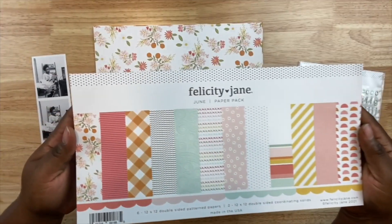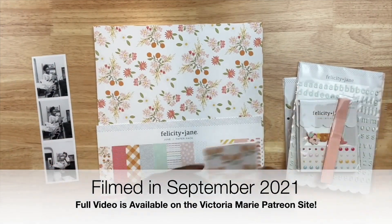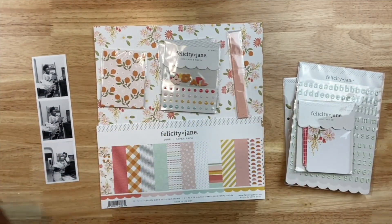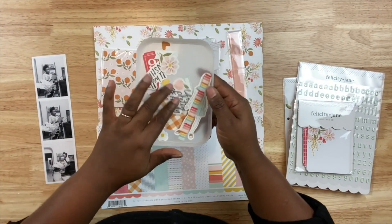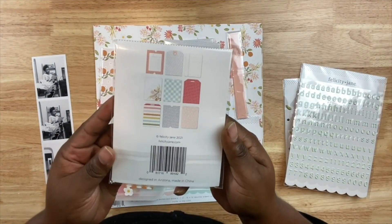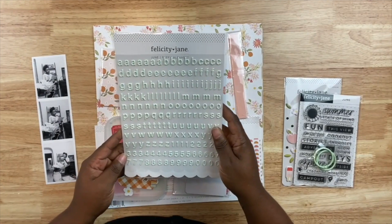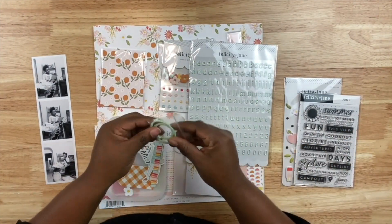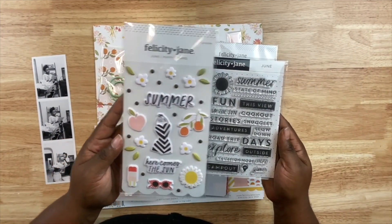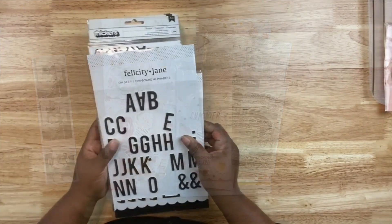Back to our project. I'm going to be using a kit from Felicity Jane called June. I just love the colors in this. I'm showing you the patterned papers that are included. There are also some fun embellishments, some ribbon that came with the kit, which I'm going to use and then take off the project. I also have die cut embellishments and fun tags that came with this kit. I have font stickers to put the year on the layout, binding rings for a mini album, puffy stickers, and stamps. I'll post a link below if you're interested in the kit.